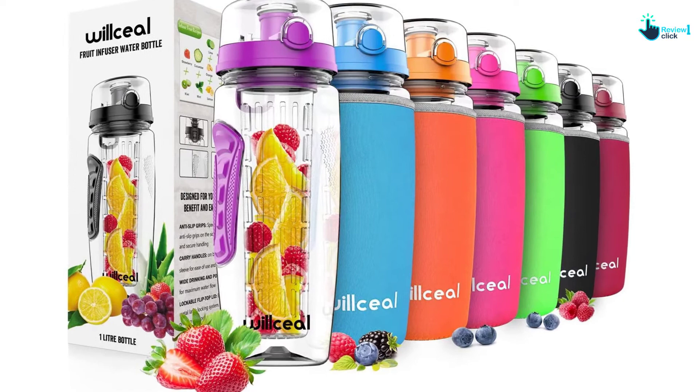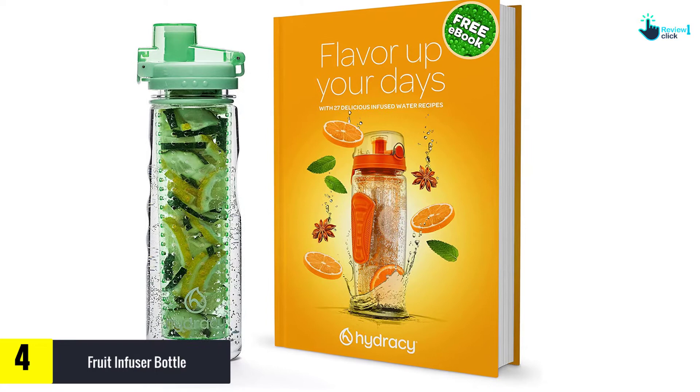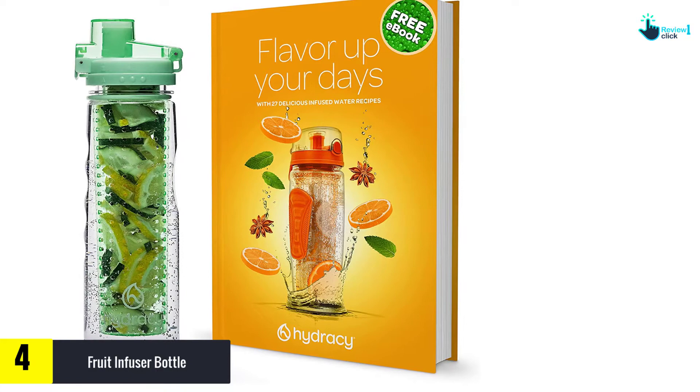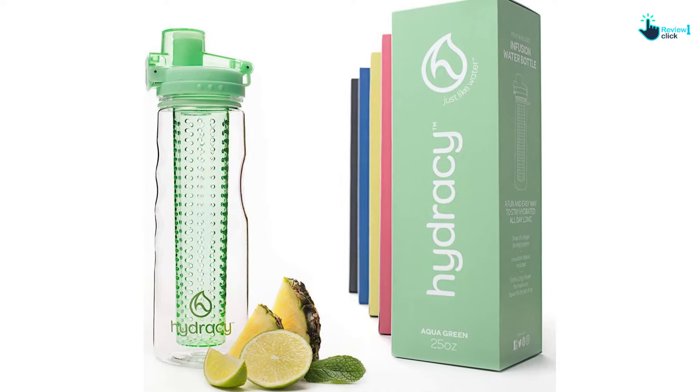Moving on at number 4, we have the fruit infuser bottle. This fruit infuser water bottle comes with a full-length infuser rod to infuse the water till the last sip. The water bottle also has an improved infuser bottom to stay flat during you fill it with fruits. Moreover, this fruit infuser water bottle comes with a sweat-proof insulation cover to keep your bottle sweat-free but cool. The fruit infuser bottle also comes with a large capacity of 25 oz.